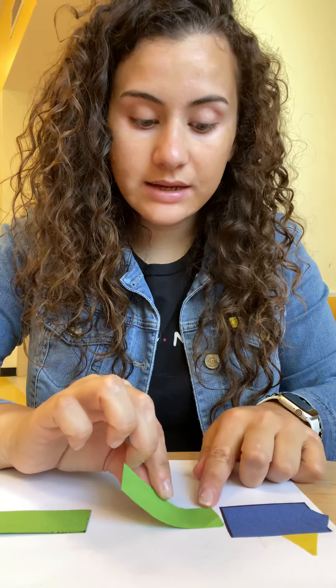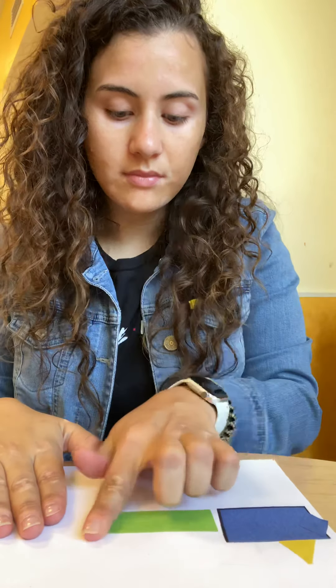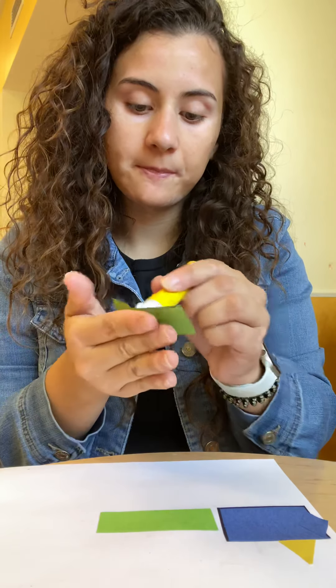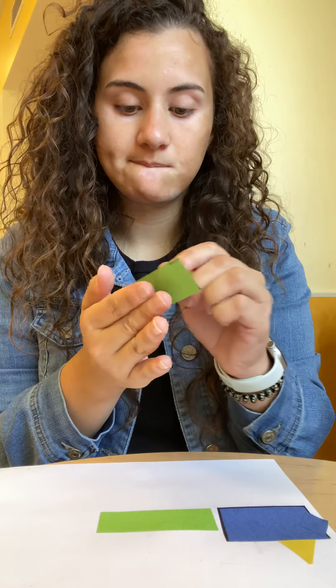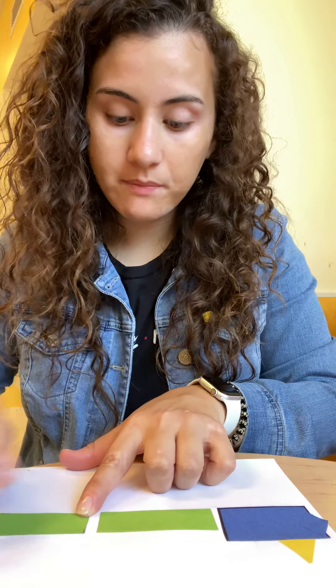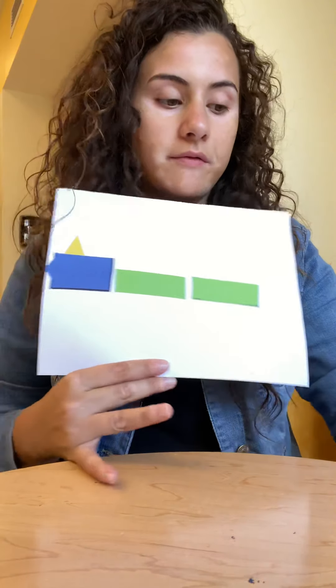You have to put it all over the paper so it doesn't fall off. Your hands might be sticky because you're using glue, but it's okay because you can wash your hands after. Let's glue the other one. There we go — so now our train looks like this.